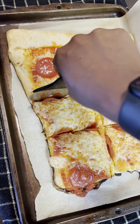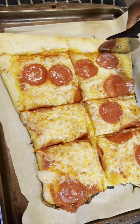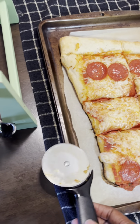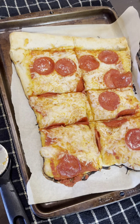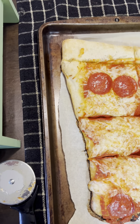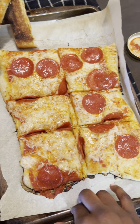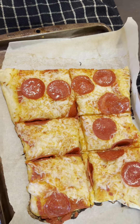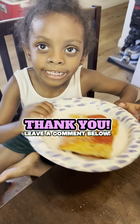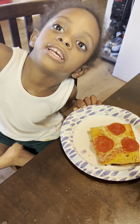Ooh, it looks so yummy. It smells yummy. So yummy. How can I take it out? Well, you gotta let it cool down because it is hot. I don't want you to burn yourself. It looks like you're really good. I just want to take the water. All right. The pizza is ready. Looks good. Smells good. Yum! Thanks for watching. Click subscribe, guys, and you'll get a treat. Bye!